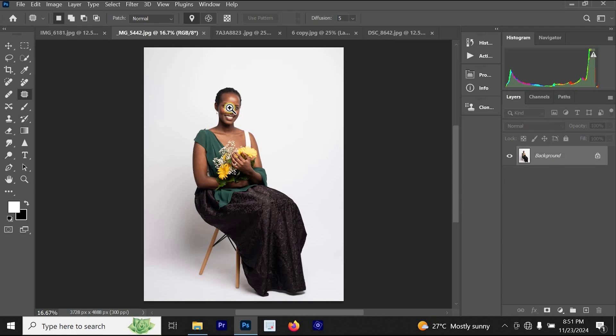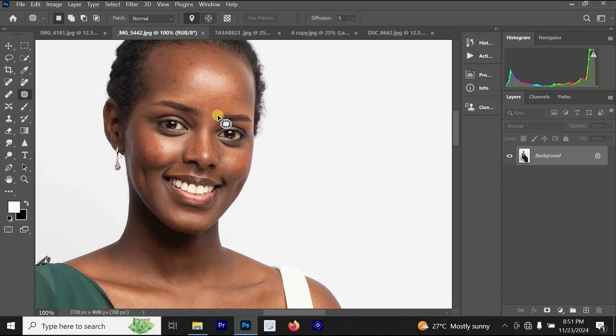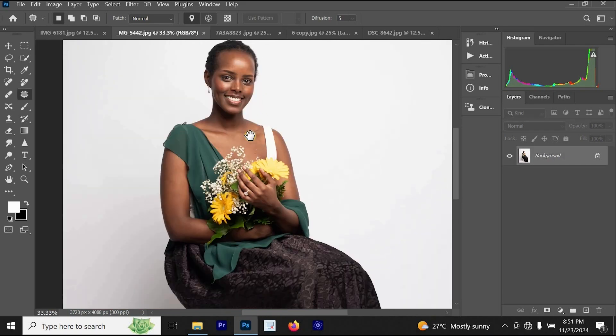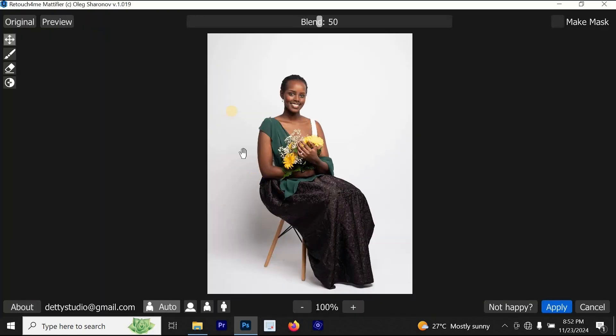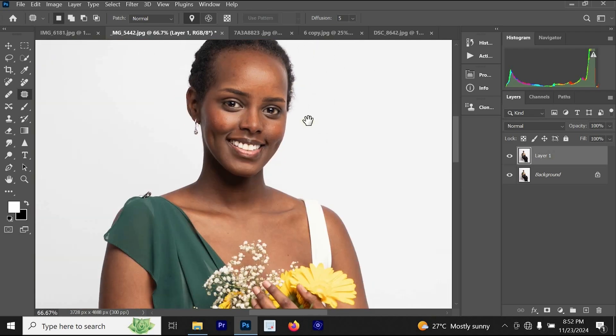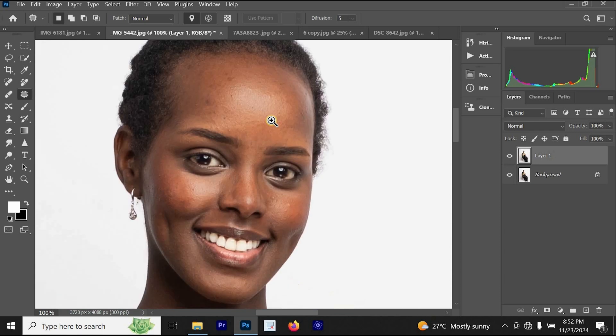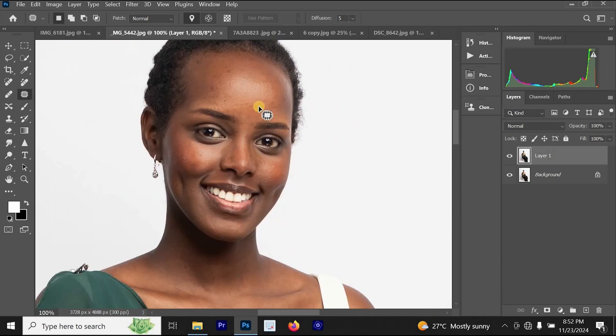For the next photo, we are going to fix the shining highlight on the forehead. You can see the highlight looks bad and ugly. To fix it, press Ctrl+J, then go to Filter, Retouch For Me, and click on Retouch For Me Mattifier. Once it opens, you can increase or reduce the blend. Let's leave the blend at 53, then click Apply. You can see that Retouch For Me Mattifier has fixed that harsh highlight on the skin — this is the before and this is the after.